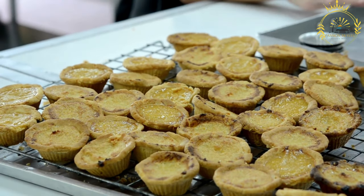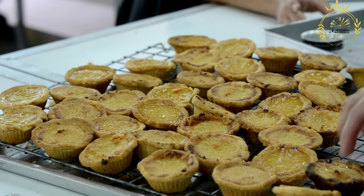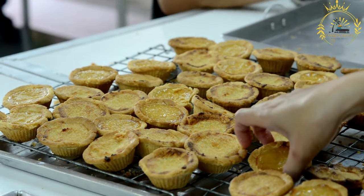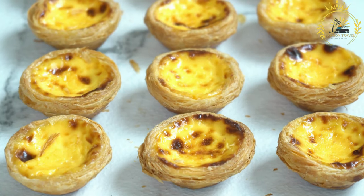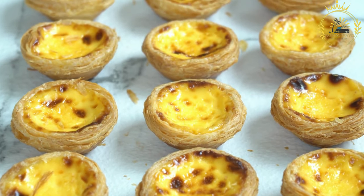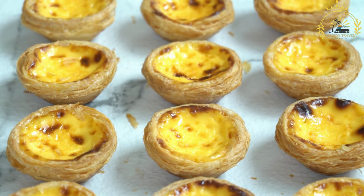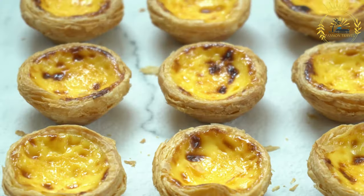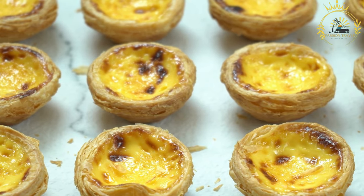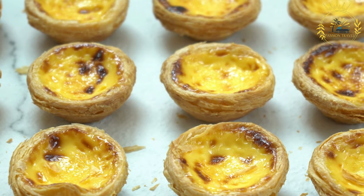For the filling: in a mixing bowl, whisk together the melted butter, brown sugar, corn syrup, eggs, and vanilla extract until well combined. Preheat your oven to 375°F (190°C). Roll out the chilled pastry dough on a floured surface and cut it into circles using a round cookie cutter or the rim of a glass. Line muffin tins with the pastry circles, pressing them gently into the bottoms. If desired, place raisins or pecans into each pastry shell. Fill each pastry shell with the butter sugar mixture, filling them about two-thirds full. Bake for about 15 to 20 minutes, or until the pastry is golden and the filling is set.